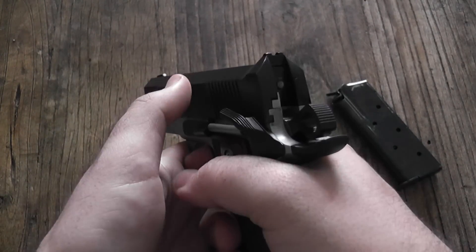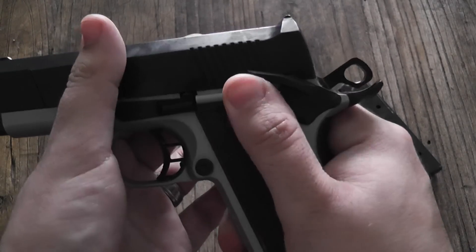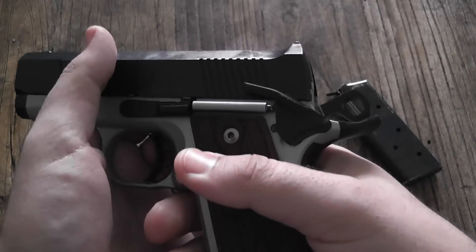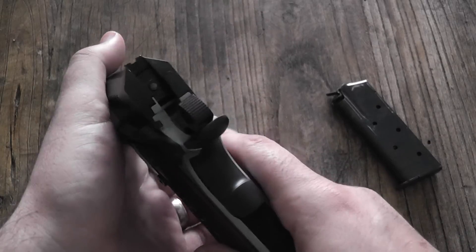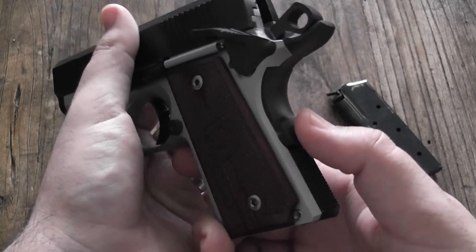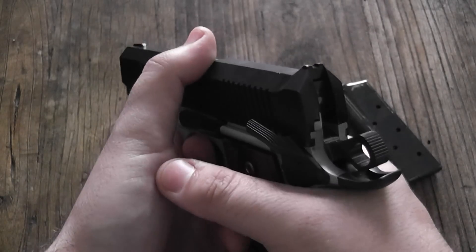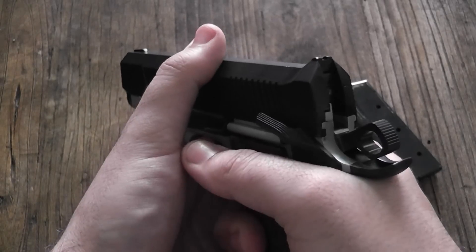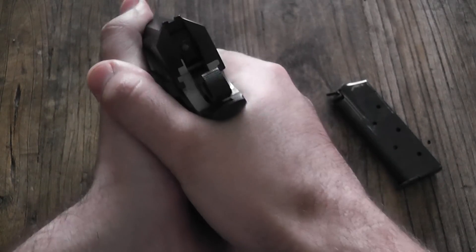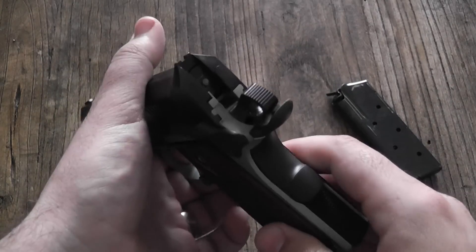Safety — it's not ambidextrous, so it's actuated from one side only. It locks really tightly into place and takes a little bit of effort to manipulate, which is good for a carry situation. Grip safety — you've got your beaver tail. The grip safety requires a good amount of pressure. It's not too light, but it's also not so heavy that you feel like you have to squeeze the gun until your hands shake to keep it pressed the whole time. They did a really good job with that.